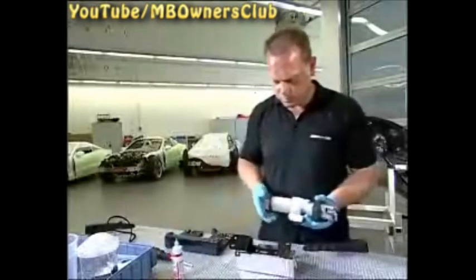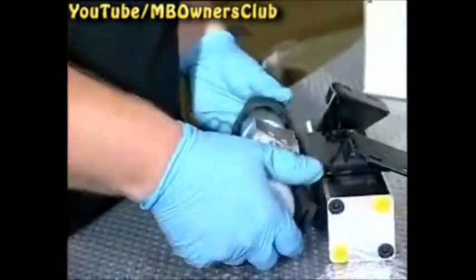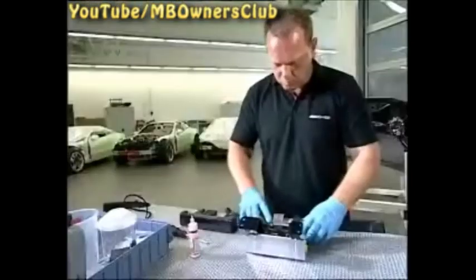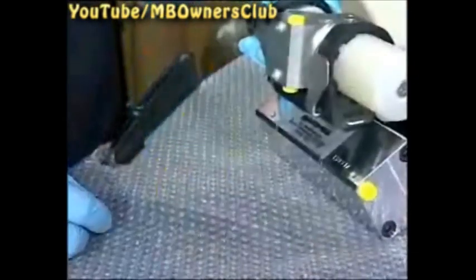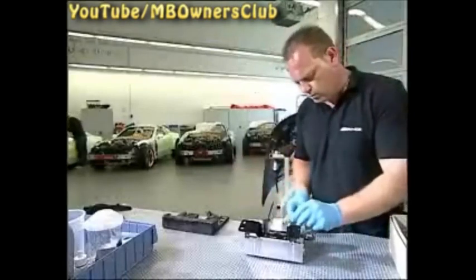Now push the rubber mount onto the bleed reservoir. Make sure that the flat side is downwards. Another rubber mount comes as standard with the hydraulic pump. Now you can attach the pump with the rubber mounts at the fixture. Secure both rubber mounts with two cable ties.